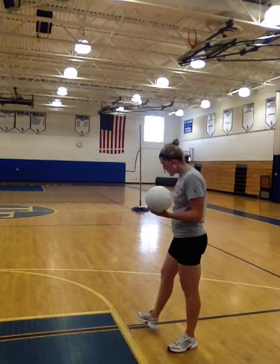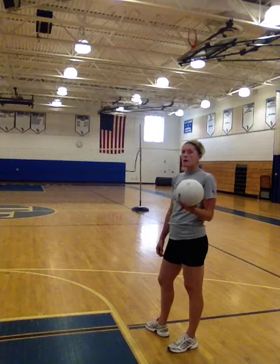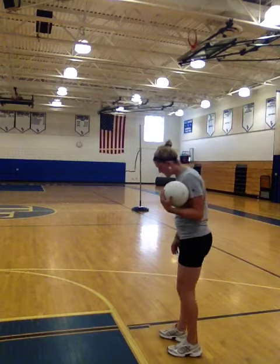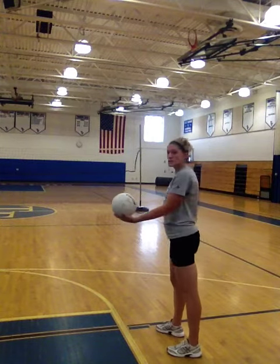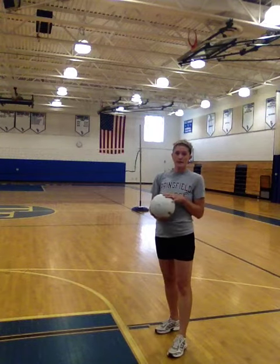Another rule you want to be careful of when you are serving is what's called a foot fault. A foot fault is when you serve and you step on or over this black line — you're foot faulting. The ball again goes to the other team and they get the point. So you want to stay behind this black line, serve underhand or overhand, and try to get it over the net.